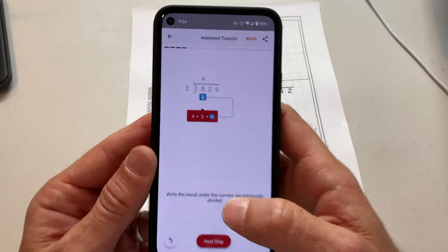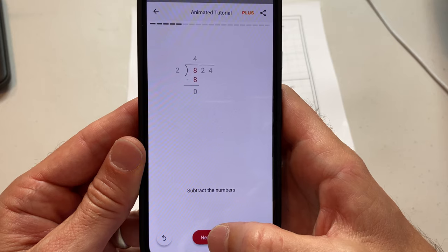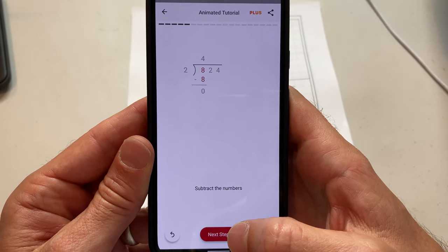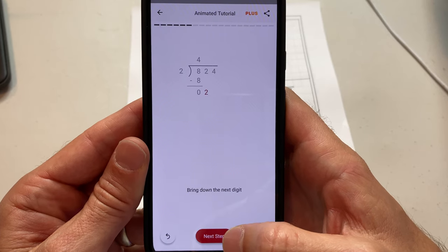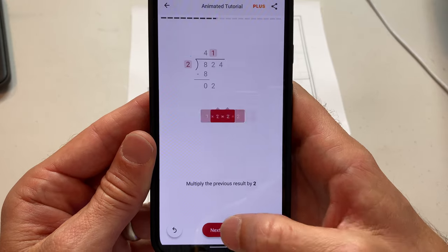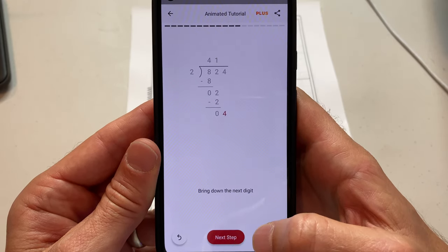This is the stuff that I learned when I was younger and you kind of forget, especially when you're doing it with your kids. You just say 824 divided by two is 412 and you do it in your head really quick. But you have to show them the actual long division it takes to get that solution, and you might have forgotten how to do it.